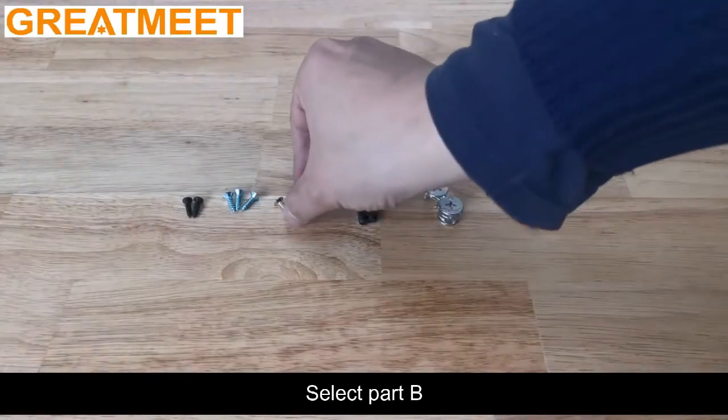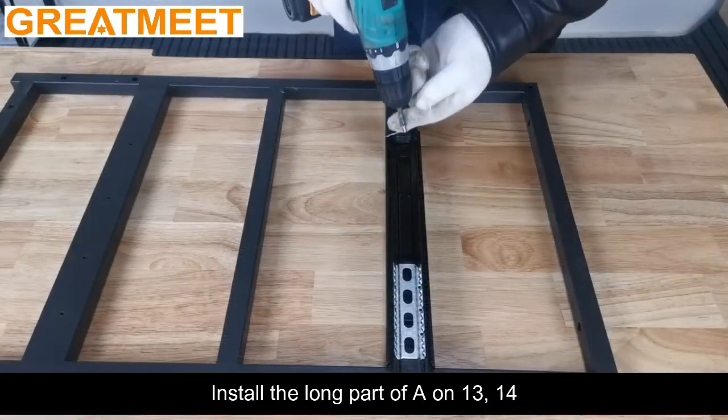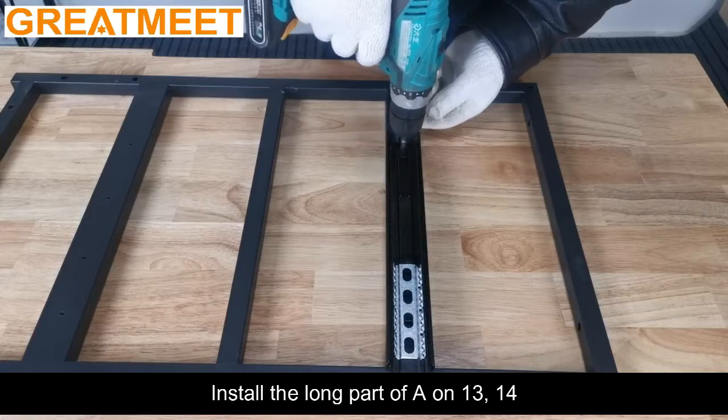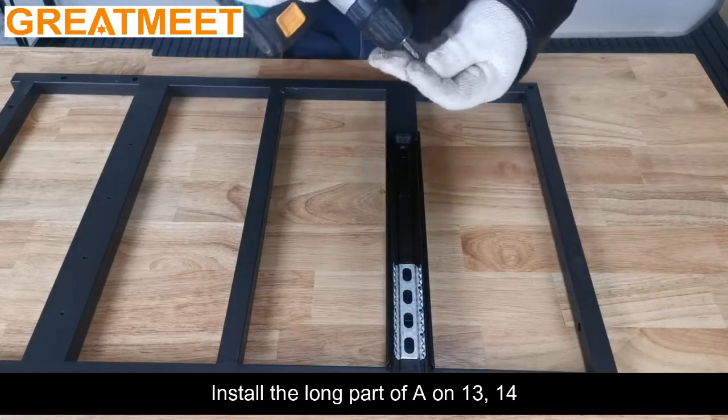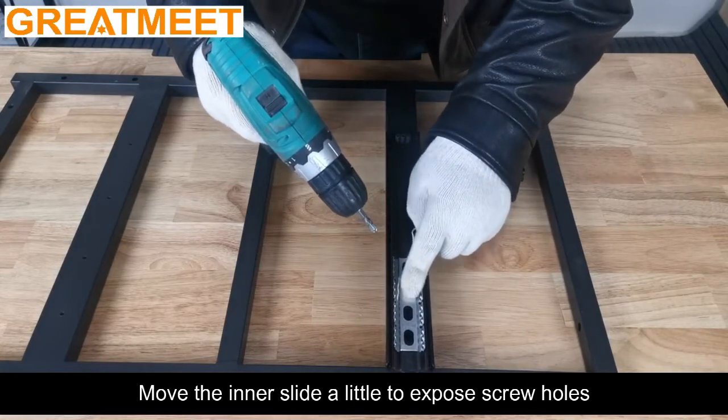Select part B. Install the long part of A on positions 13 and 14. Move the inner slide a little to expose the screw holes.